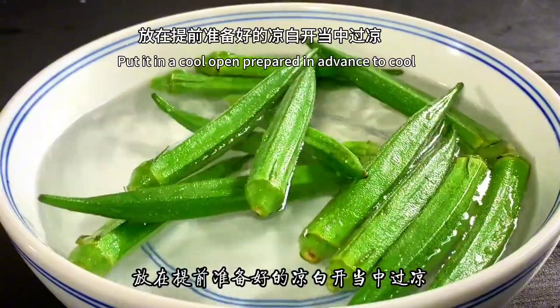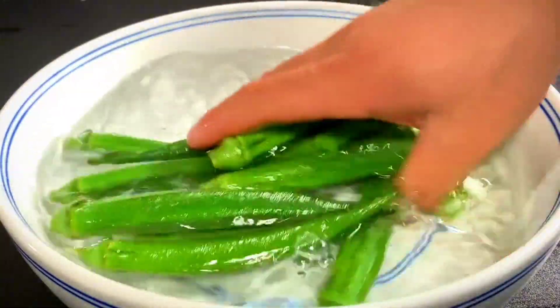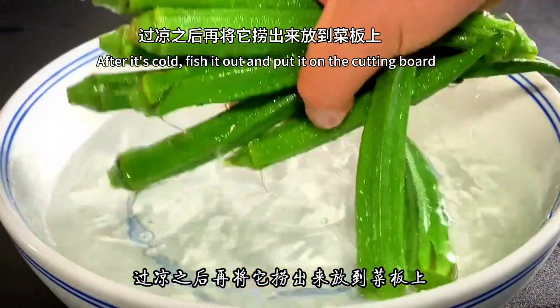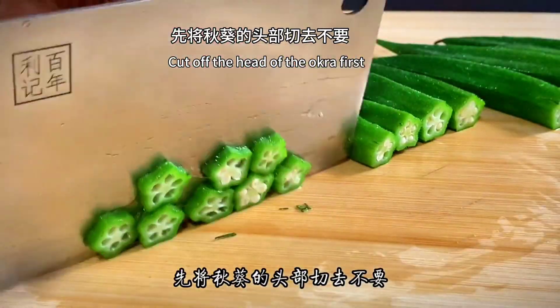Put it in a cool bowl prepared in advance to cool. After it's cold, fish it out and put it on the cutting board. Cut off the head of the okra first.